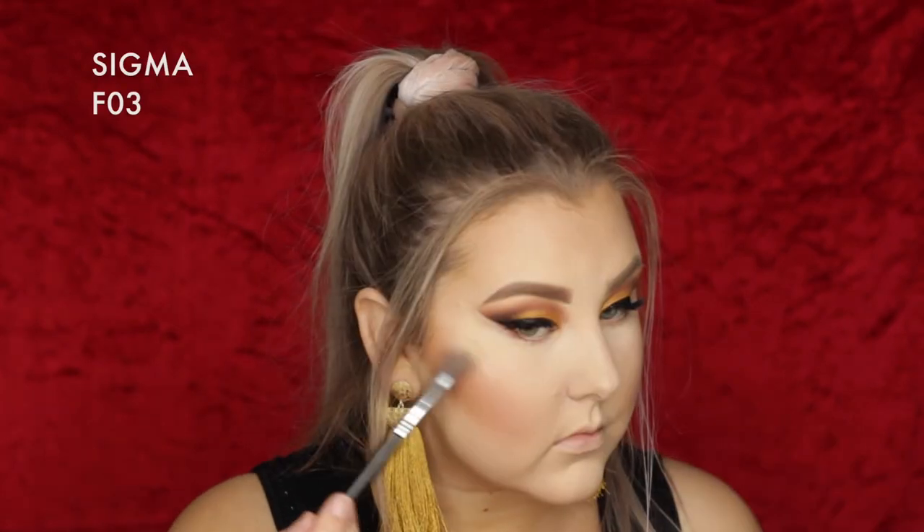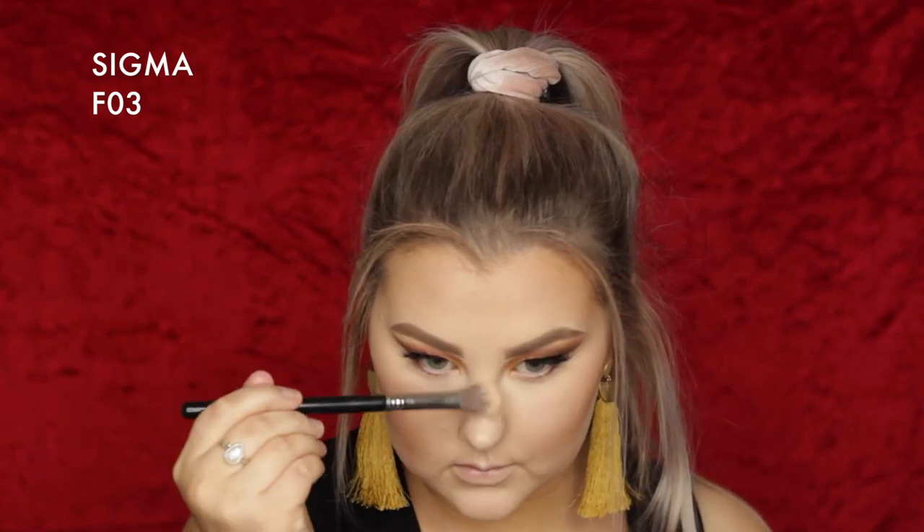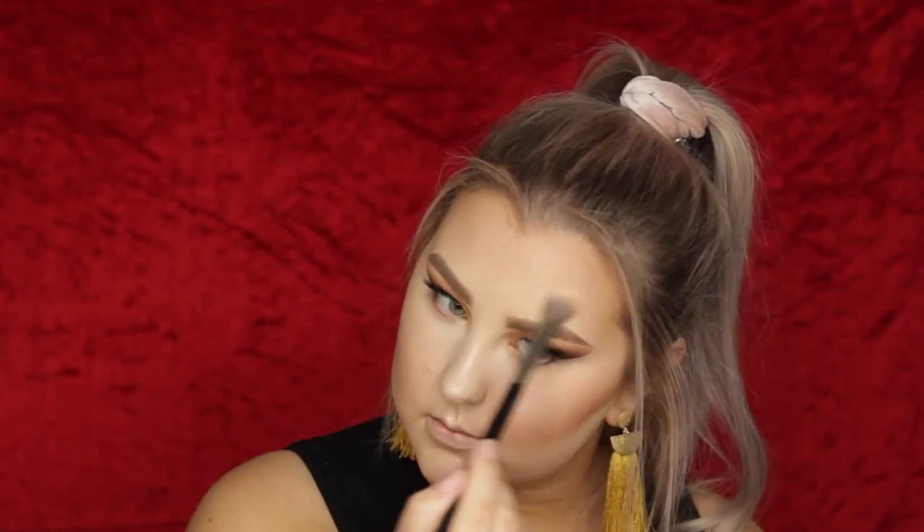For highlight, I took the Benefit Dandelion Twinkle — I always forget how much I love this until I apply it and then I'm like, oh my goodness, my cheekbones look amazing. It's such a gorgeous highlighter. I popped it on the tops of my cheekbones, Cupid's bow, tip of the nose, on my chin, down the bridge of my nose, and a little bit above the arches of my brows. Then finally setting everything down with MAC Fix Plus in Pink Light.